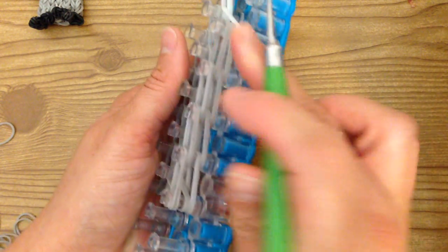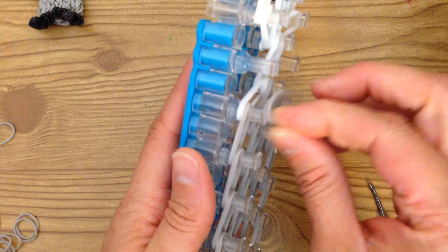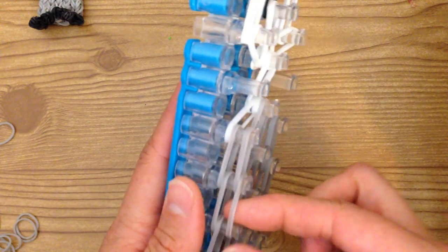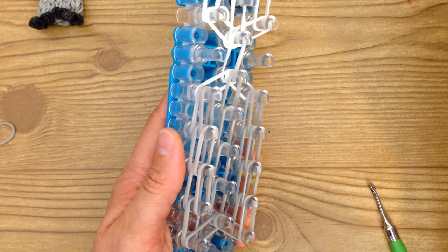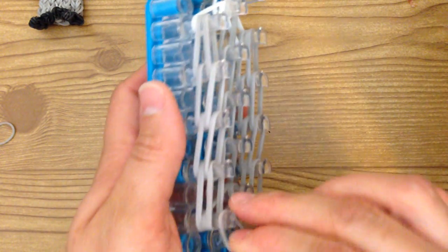Then create another row on top, and do the same thing on this side: two bands, two bands, making sure you place them nice and neat because when you loop them you don't want them to look funny. Two more and two more. Once you have placed the last two — this should be four — you're going to take a single and on this peg wrap it around only three times. And this one as well, only three.